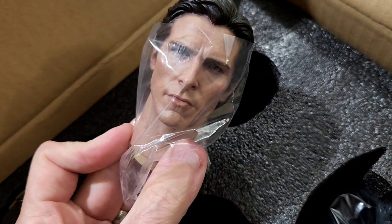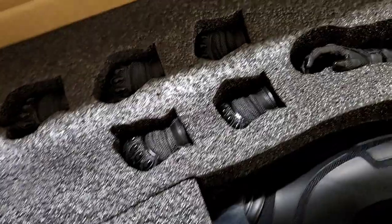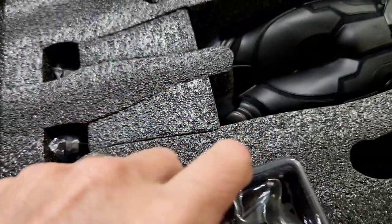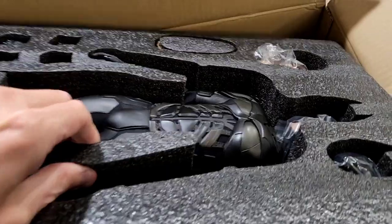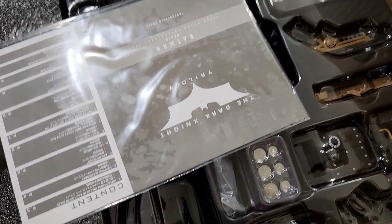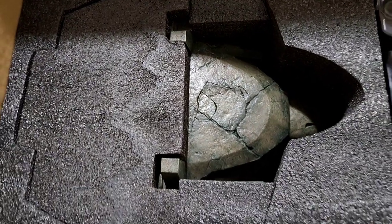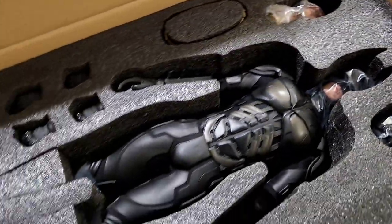We also have the Bruce Wayne portrait, which looks incredible. There's also an extra cowl, different hands, and different face sculpts — that looks just like Bale to me, really good. There's a second tray as well with some of the back gadgets, and we even have a bust — I forgot about the bust, that's really cool. There are instructions and then the top-of-the-building display to mount him on.